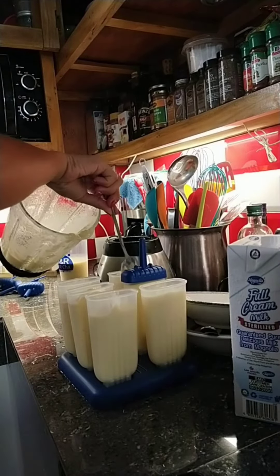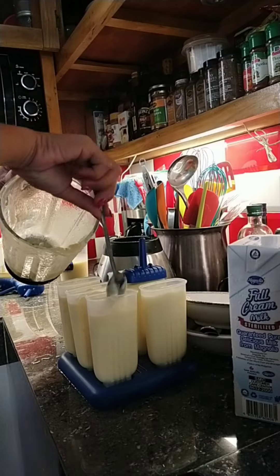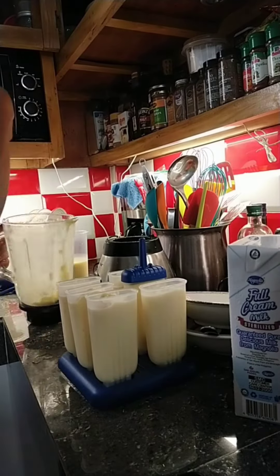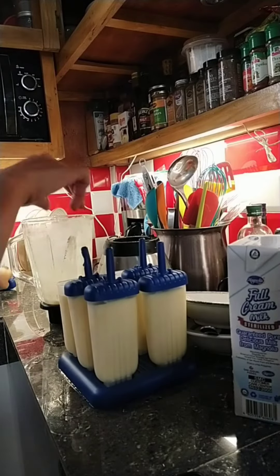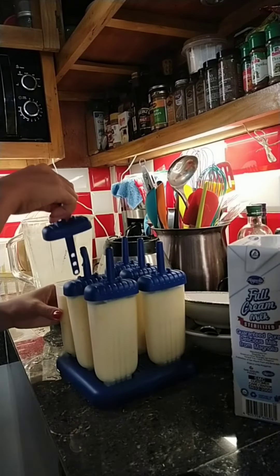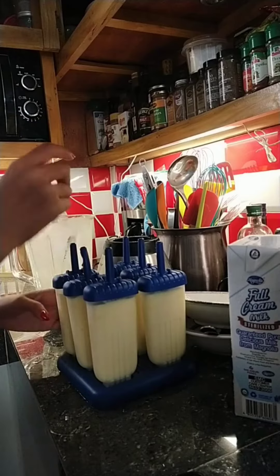And here we go, it's ready to keep in the freezer. Mmm... Thank you.